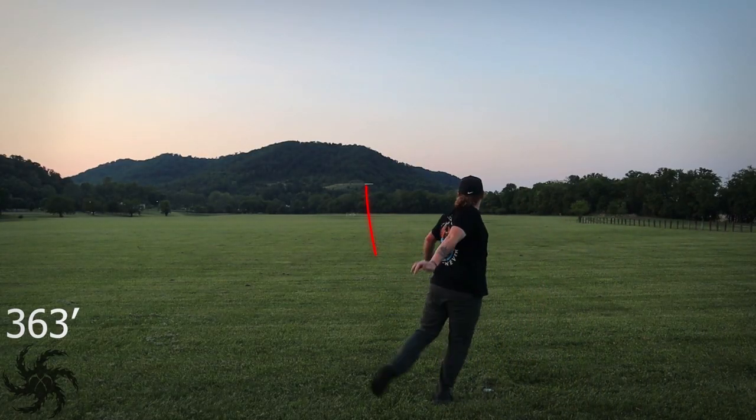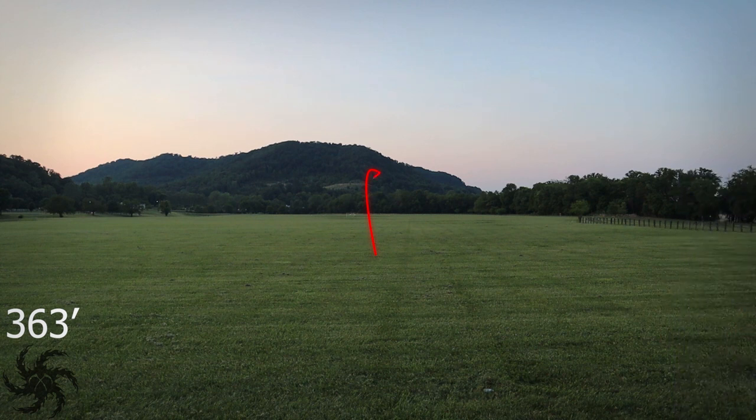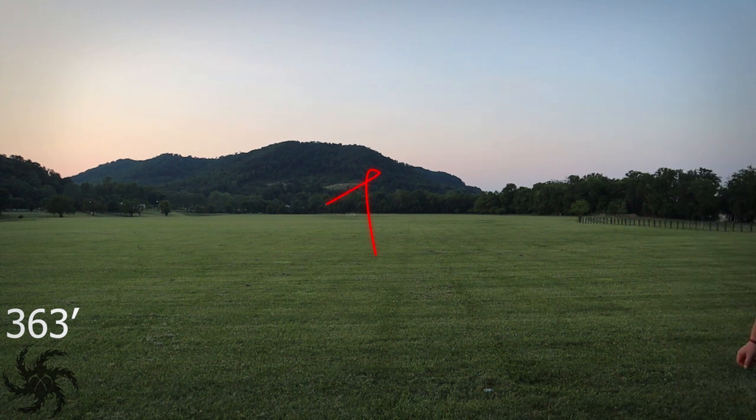When thrown flat, this disc stayed flat for about three quarters of the flight. It had a good amount of glide pushing it forward until it finally started to slow down and that low-speed stability kicked in. At that point, it had the same hyzer finish it showed from the initial hyzer release — a good, strong, consistent fade at the end of the flight.